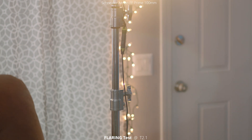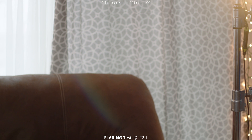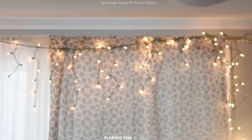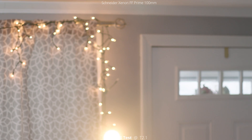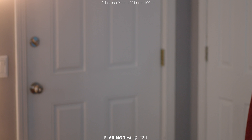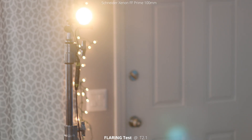We're going to go with the light outside the frame. Not really seeing a lot of flares at all. There's a little bit of blooming coming from the light and then occasionally you'll get a hint of a flare in some contrast areas. But overall, with the light outside the frame on this 100mm, you're not really seeing any flares at all.